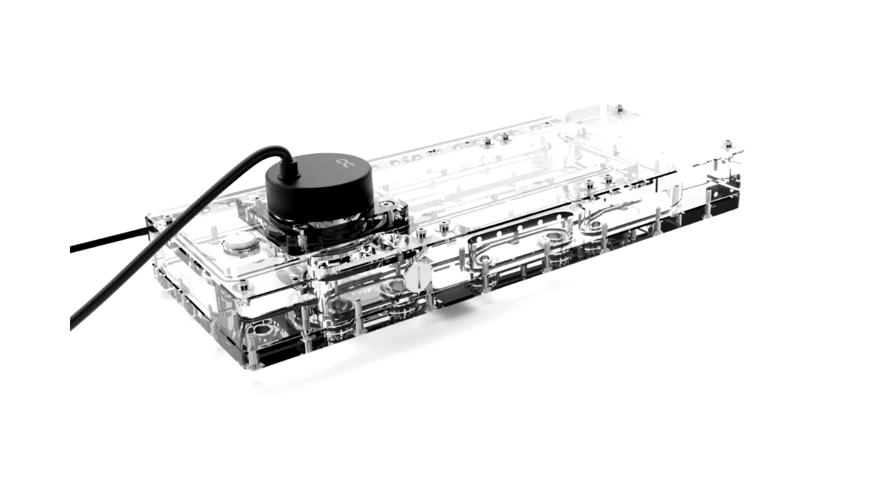The Core Distro Plate O11 Dynamic Evo XL with Apex VPP pump is now available in the AlphaCool online store.